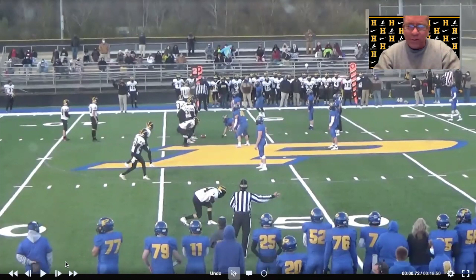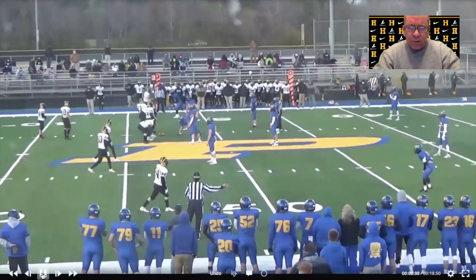It probably averages five yards a catch — and of course I picked some of the good ones so you'll see them going 10-12 yards sometimes — but it's a real easy low-investment, high-return play. It was good throughout the whole season and especially good versus the better teams. This is the best team we played and it was a really good play for us against these guys.